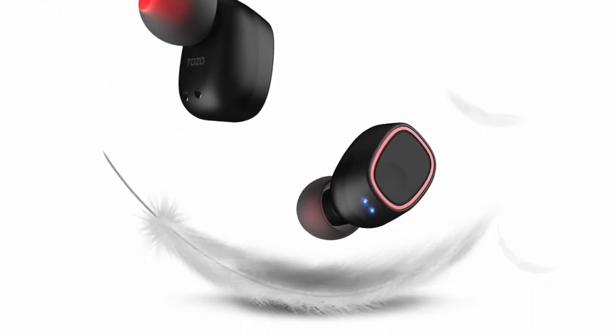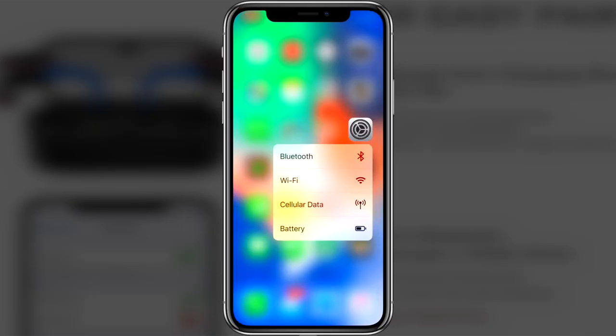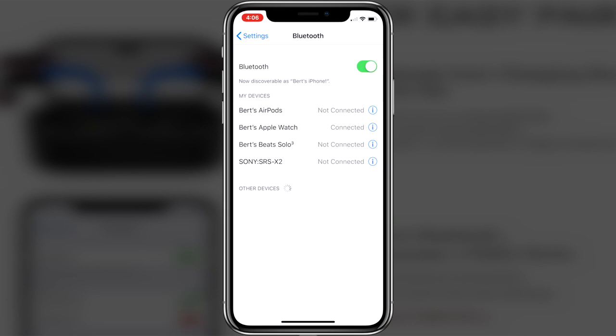I found the T8 True Wireless Stereo Headphones to be super lightweight and pretty easy to connect with my iPhone. I just took them out of the case for the first time and went to the Bluetooth menu on my iPhone, and they showed up ready to pair immediately, so the pairing process is pretty painless for the most part.